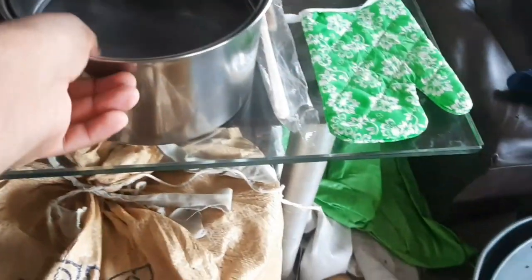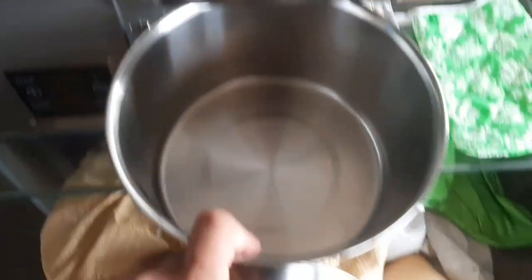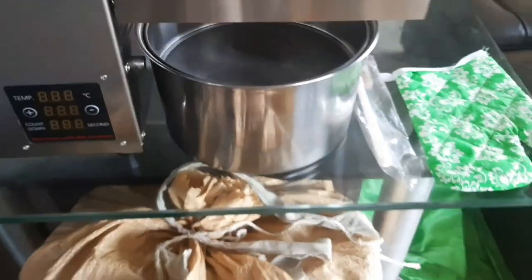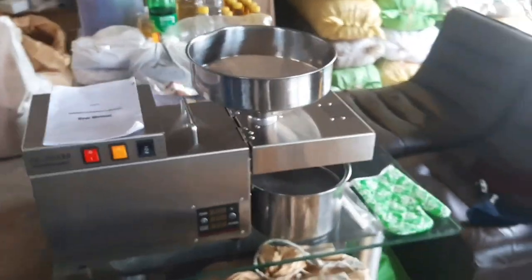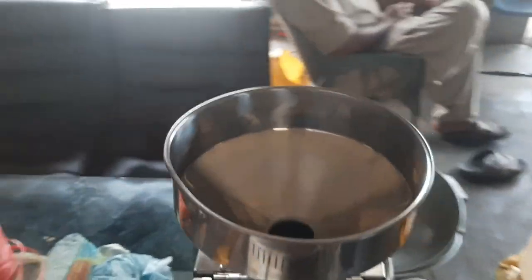We also have a stainless steel ball with oil included as an accessory. This is the stainless steel ball that comes with the machine.